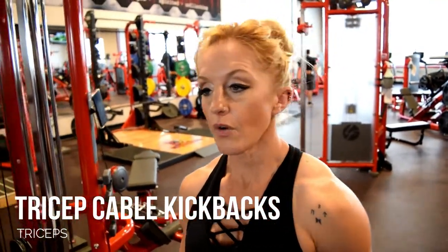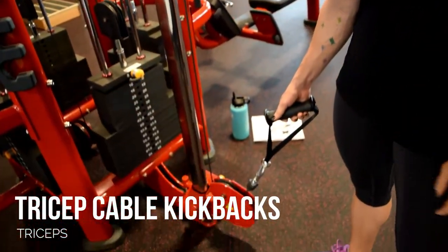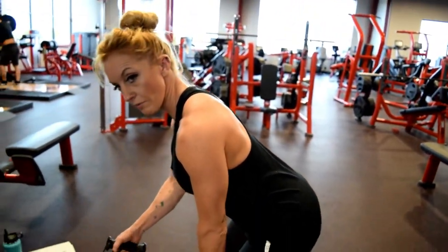Tricep cable kickbacks. We're going to put the cable machine down at the lowest setting. You're going to do these one at a time. So you're going to engage the cable, tip over a little, and get into that strong bench-over position.